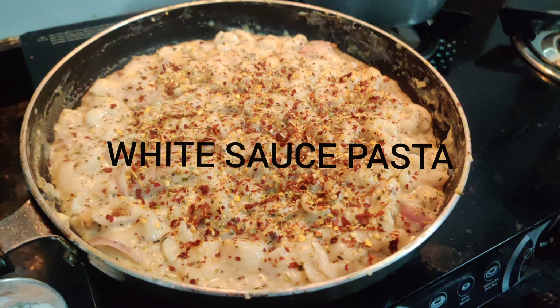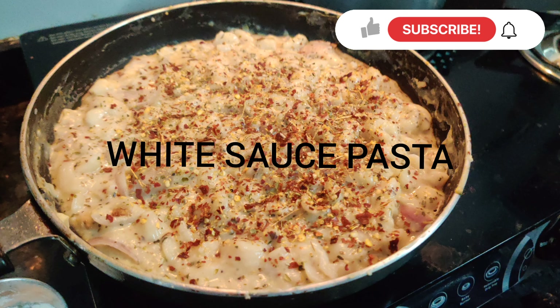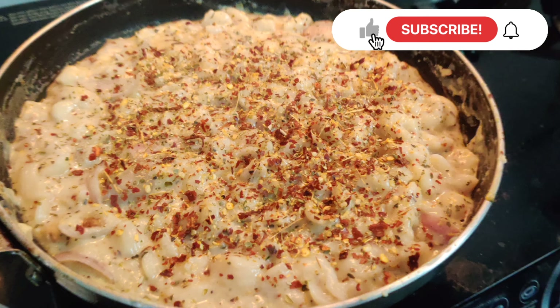Welcome to my channel. We are going to show you the raw white sauce pasta. First, we are going to see a quick recipe.